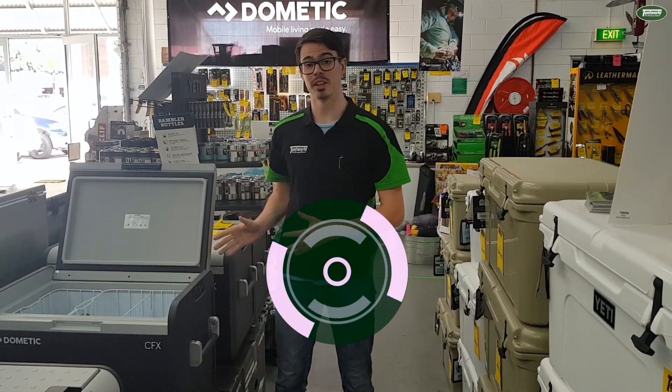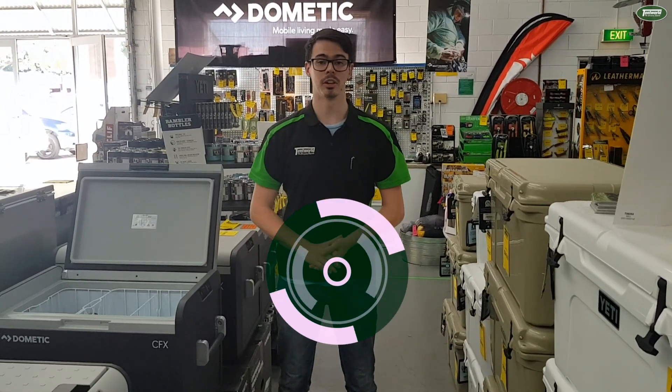If you want to know more about this fridge or any of the other CFX3 range, come into one of our great locations, we'll be happy to help you out.